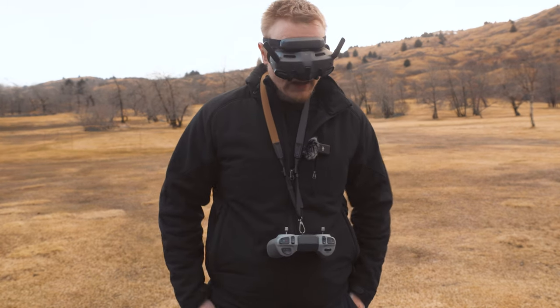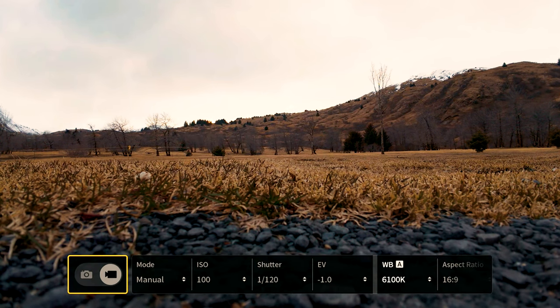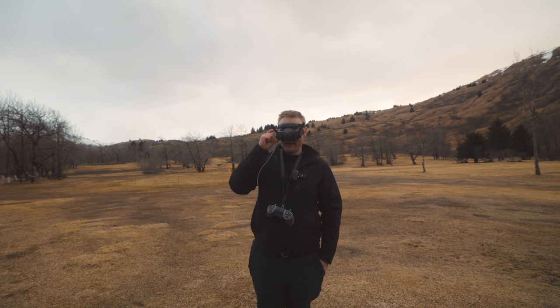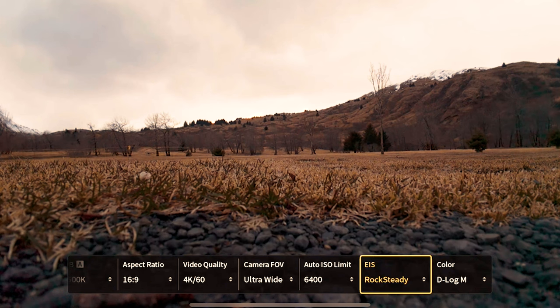Now we're in the goggles, and we're going to go up on the menu. If you've had the Goggles 2 and now have the Goggles 3, it's a little tricky to get used to. We're going to start from back to front. We're going to make our color profile D-LogM. Being able to color grade your footage will always be the best for video settings. Subscribe to the channel and we'll make a video on how to color grade your DJI Avada.